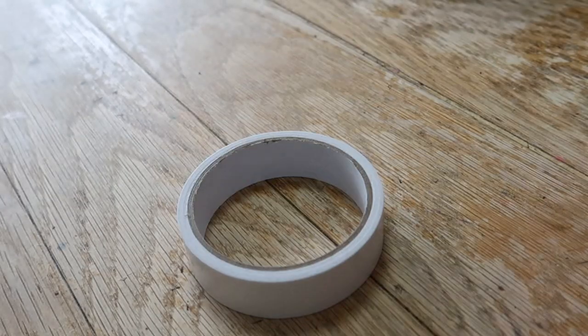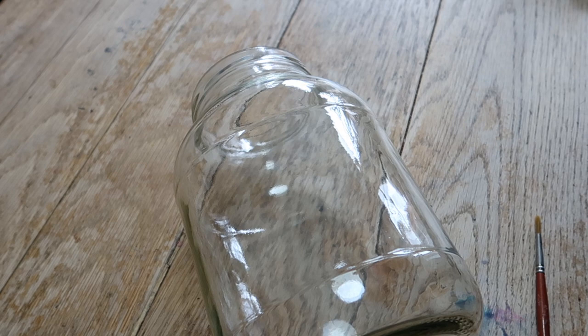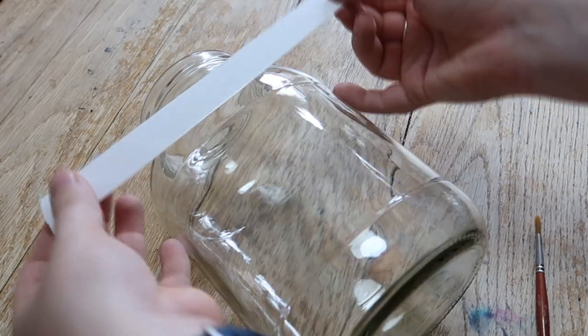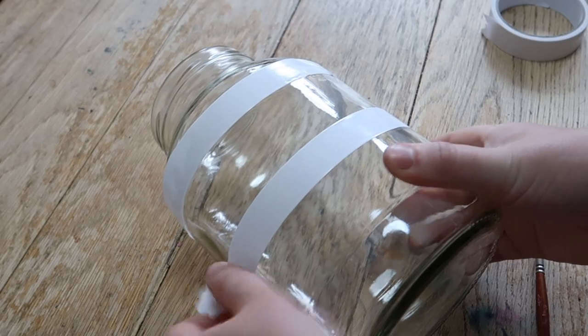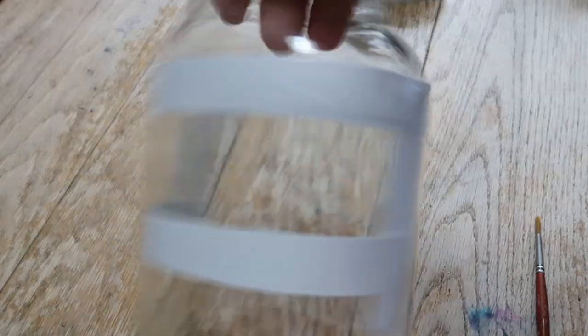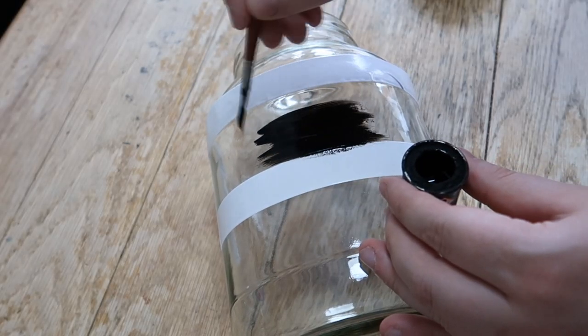I'm going to add a label to the front and hand paint it. I'll use double-sided sticky tape to create an outline of my design. I want the design to be about two inches tall, and on the edges I like to angle the double-sided tape so it gives a nice printed finish to the edges — it looks a bit more interesting than a plain square or rectangle.